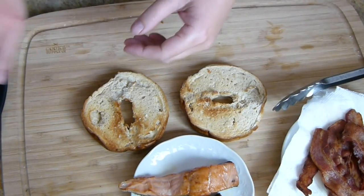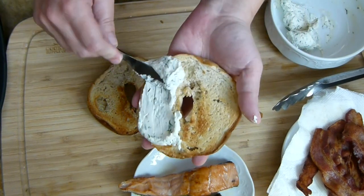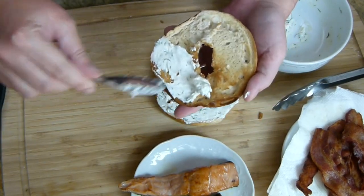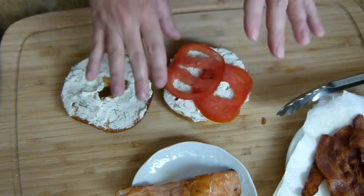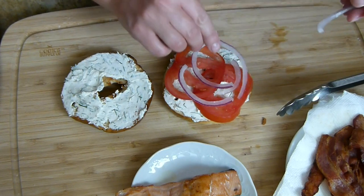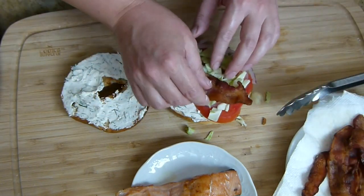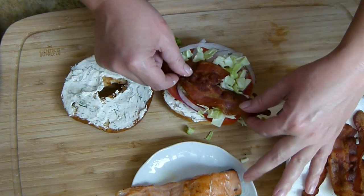Here is my toasted bagel. I have my beautifully toasted bagel and I still have that dill cream cheese we put to the side earlier. I'm going to give a nice layer onto both sides of my bagel. I chose the bagel because I was doing a little play on a lox and cream cheese — I like the bagel, the cream cheese, the dill all kind of coming together. Next I'm adding a couple of tomatoes, then the red onions that I soaked, and a little bit of the cabbage.